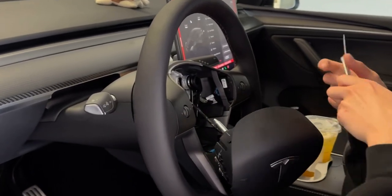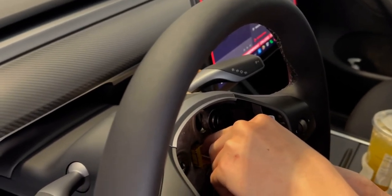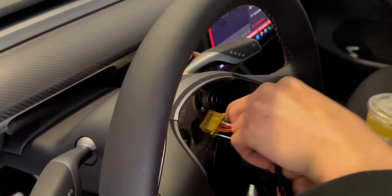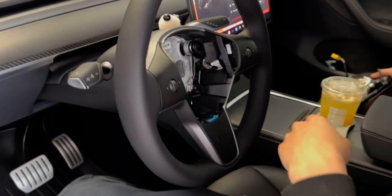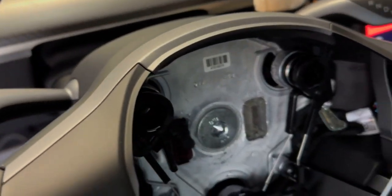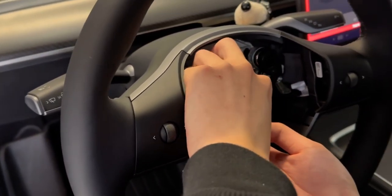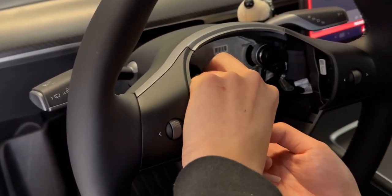You want to pull it out slowly — there are wires. Disconnect the airbag first, and then there's also a burgundy wire. You want to disconnect that wire too; you can use your fingers or use the flathead screwdriver to pull it out.